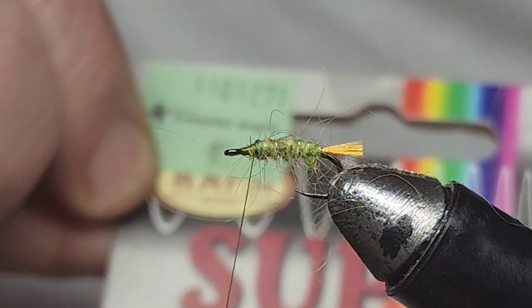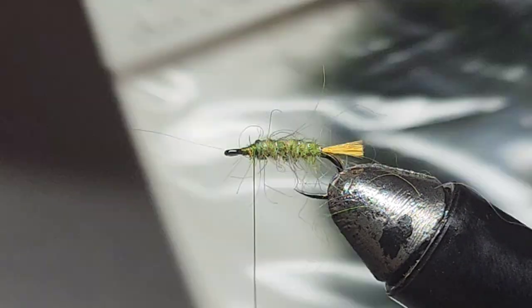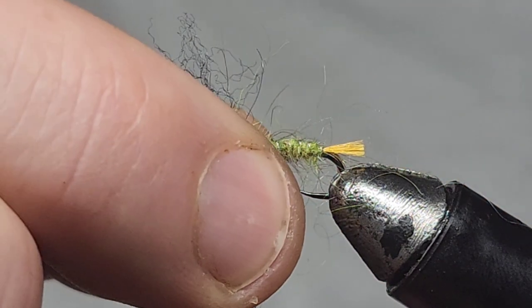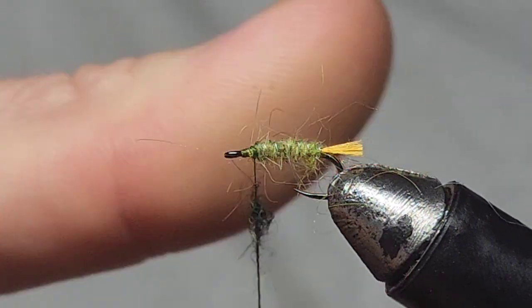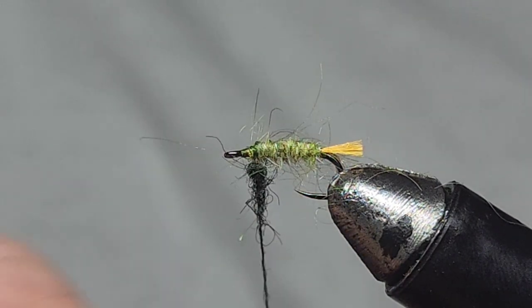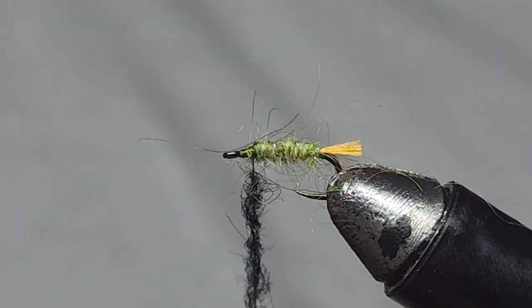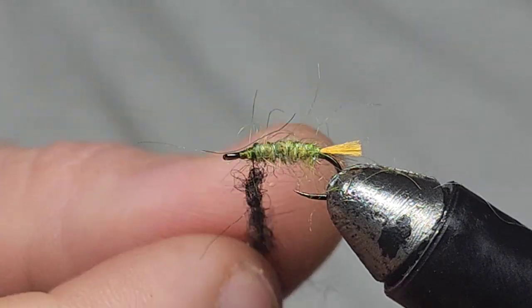Now we're going to create another dubbing noodle with Super Bright from Whoopsie in peacock — this is going to be the head, just a little dark peacock color. Another dubbing loop. This creates a really good contrast between the lighter body color and the darker head, and if you've seen a caddis pupa you know they've got a little dark head.